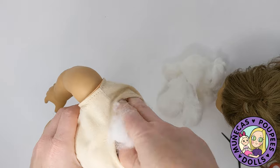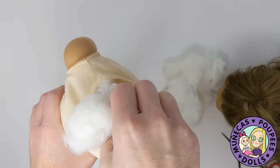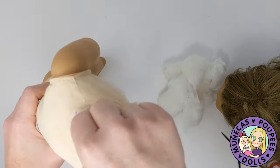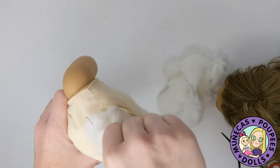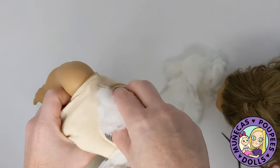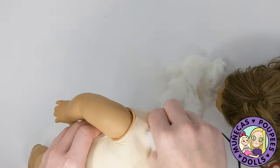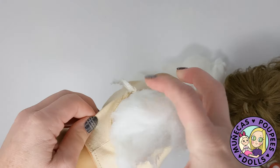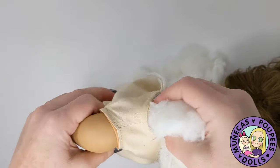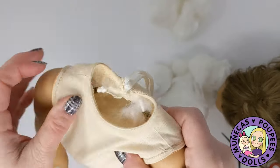I'm pulling all of her guts out, and I'm going to reserve them for later so we can put them all back in. The body itself is surprisingly clean, and I think that's because she was wearing that dress the whole time — it seems like the dress has never come off of her. So that's good, because I don't want to try to clean the body with everything else.